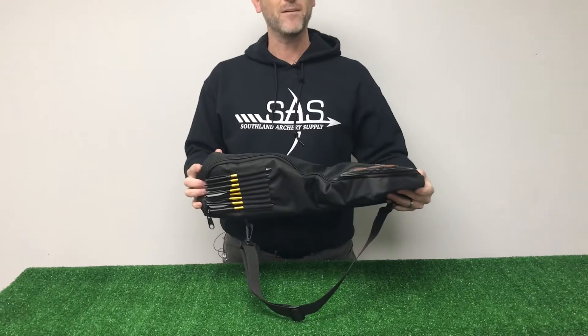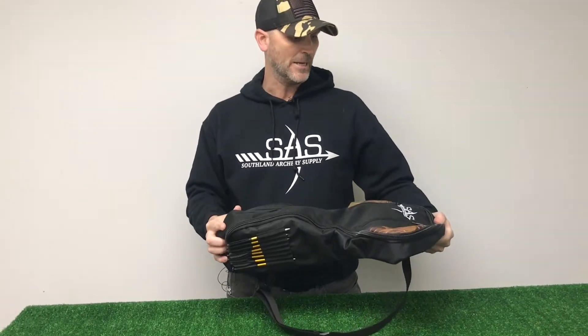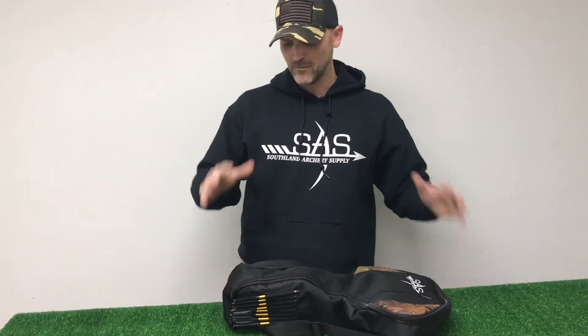Carry your Prophecy bow in our new bag, and again, if you guys have any questions, feel free to give us a call or shoot us an email — happy to assist you with anything you might have. So until next time, bye bye!